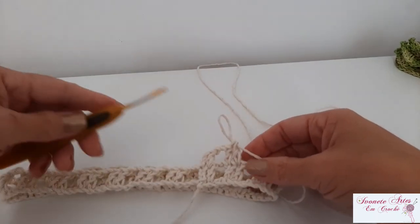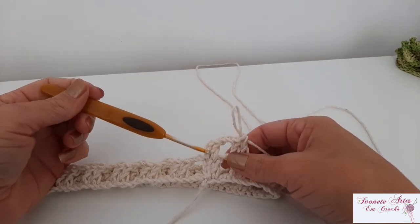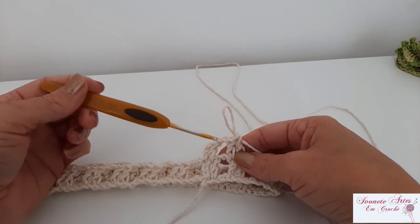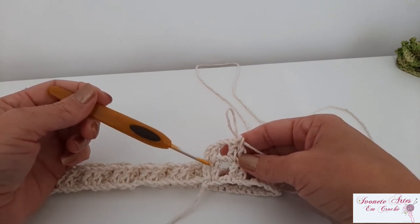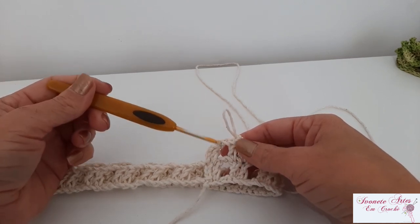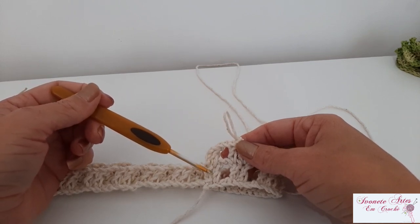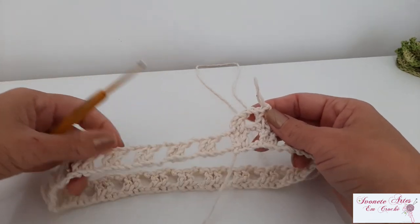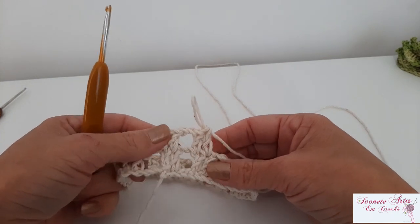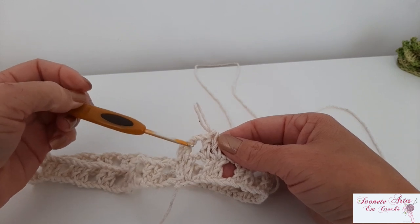Agora, a gente vai trabalhar uma sequência de repetição. Nós vamos fazer sempre da mesma forma: bloquinho sobre bloquinho, correntinha de espaço sobre correntinha de espaço. Vamos fazer um total de vinte e cinco carreiras. Então, eu fiz a minha primeira, estou fazendo a segunda — eu vou fazer um total de vinte e cinco, contando já com essas que eu já fiz. É bloquinhos de dois pontos altos separados por duas correntinhas. E daí eu volto com vocês — é bem fácil de fazer esse puxa-saco.